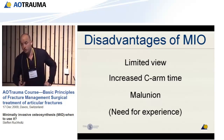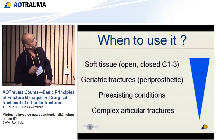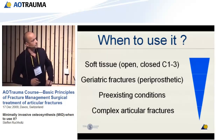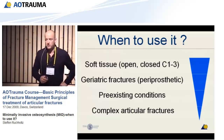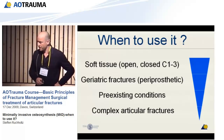When to use minimal invasive surgery? Right now there are very good indications. First, situations where we have soft tissue problems. Geriatric fractures like periprosthetic fractures — it might be good, as shown in several papers. Pre-existing conditions or very complex articular fractures may be other reasons, once you are more experienced, to use this method. Thank you very much for your attendance.